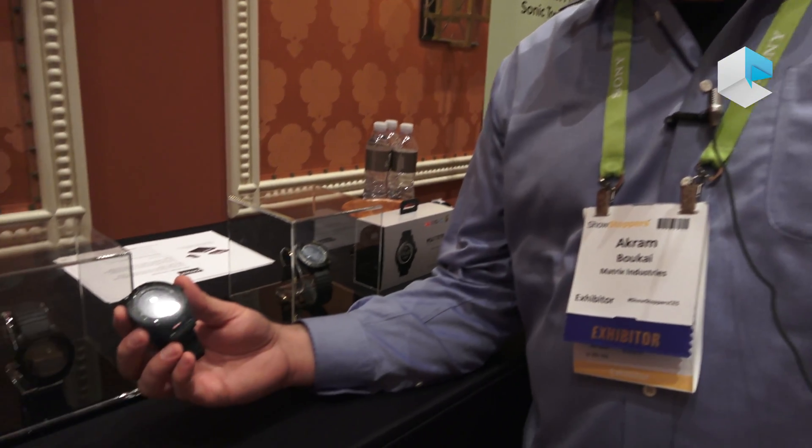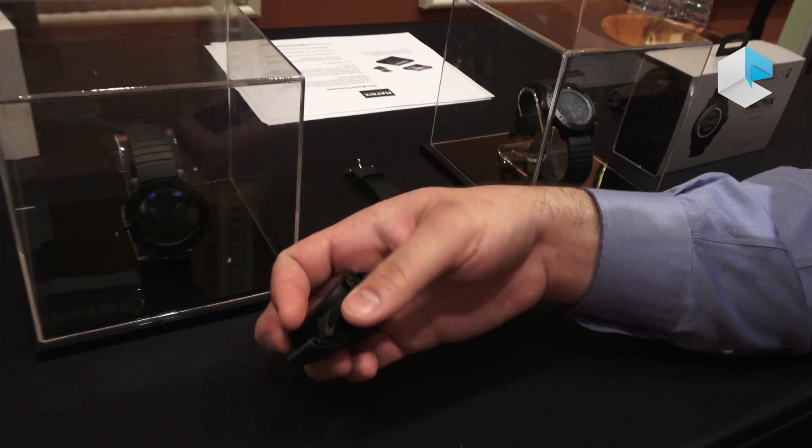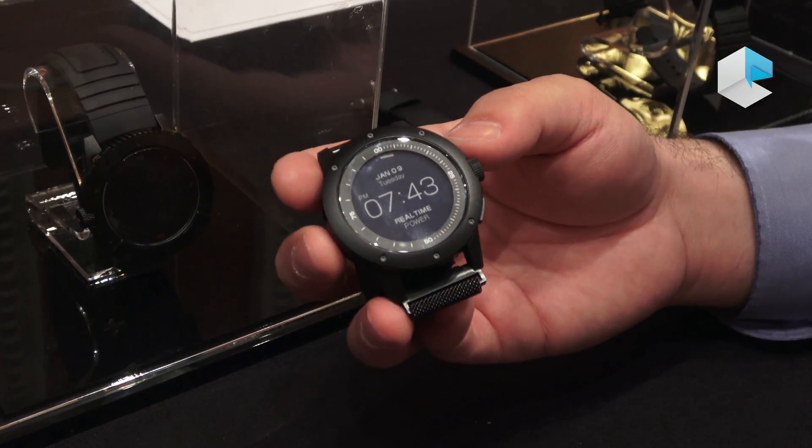Hi, my name is Akron Mukai, co-founder and CEO of Matrix Industries. I'd like to show you our Matrix PowerWatch, a watch that you never have to charge because it runs off your body heat. We use our proprietary thermoelectric technology located inside the back of the watch, and it converts your body heat from your wrist into electricity.